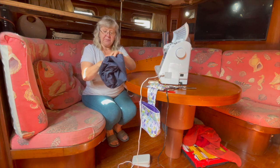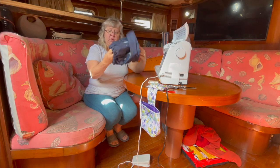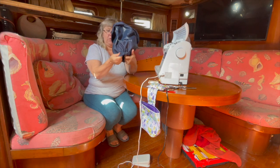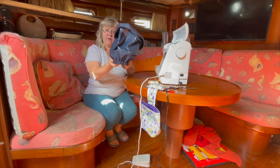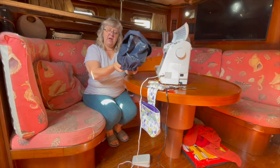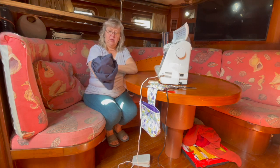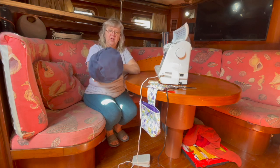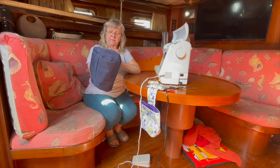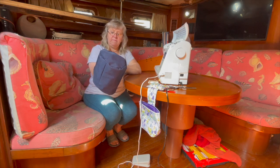Here's a finished winch cover. The cool thing is it has this underneath part where you put elastic in — you sew it in and the elastic goes over the top of the winch and pulls down around it so it's secure and won't be blowing off in the wind. Then you just pull it down around the base of the winch.